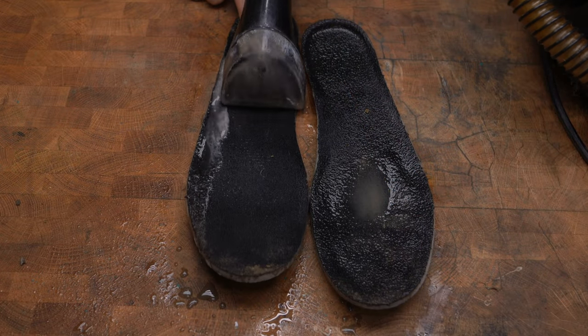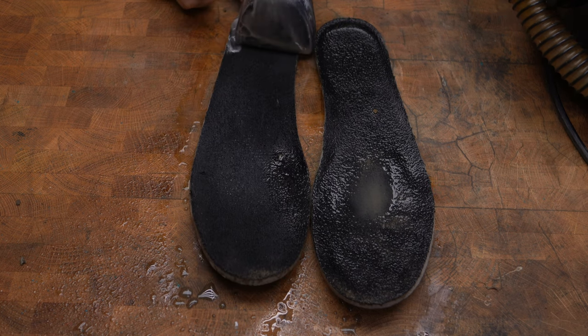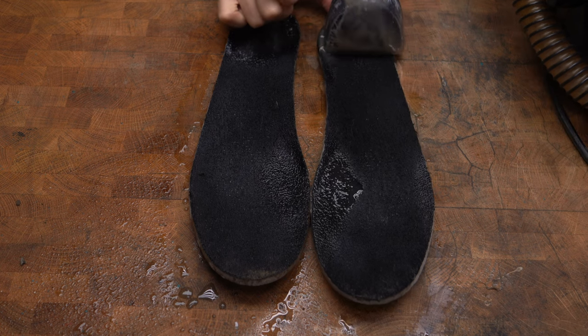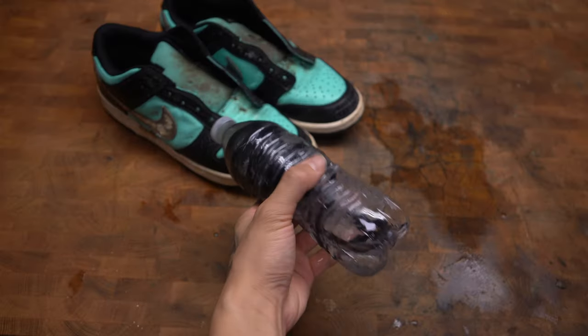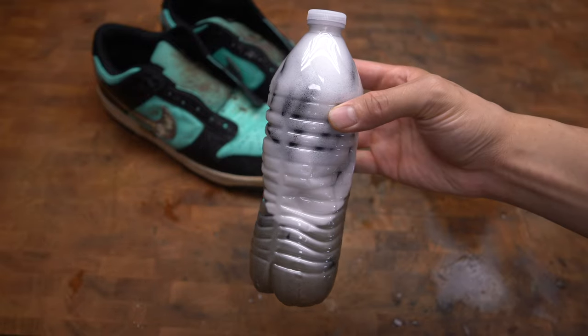What I'm using to clean up the insoles is an extractor — this is really going to lift up any stains that are embedded in the fabric. To help remove dirt off the laces, I'm using a water bottle with dish soap and water.